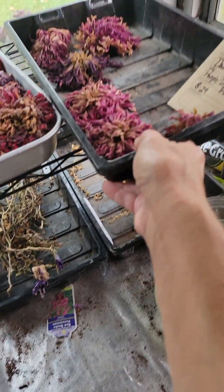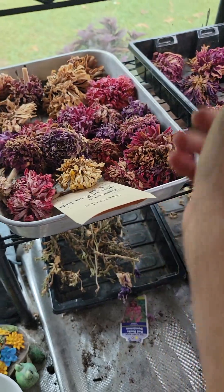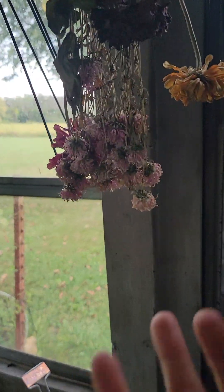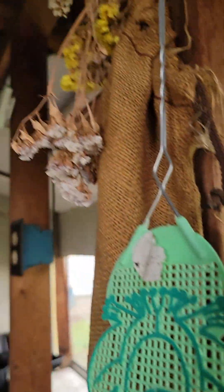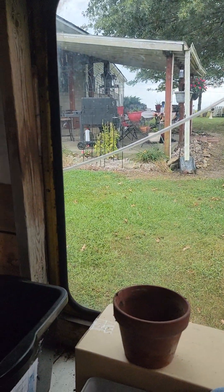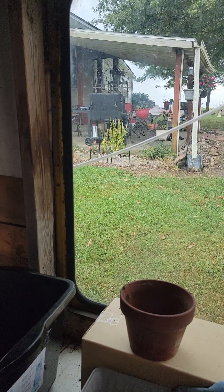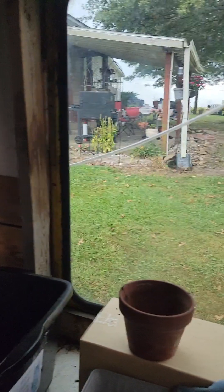I'm doing some dahlias, dried dahlias, and dried zinnias. I've done some asters that are drying — they're pretty. I do have a lot of dried statice, and I have a whole bucket full of statice. Zinnias, dried bunny tails, gomphrena — you name it, it's in there. Whatever I could dry.